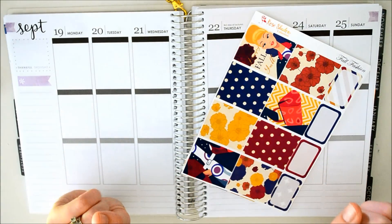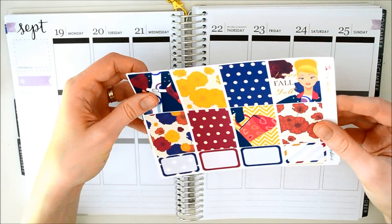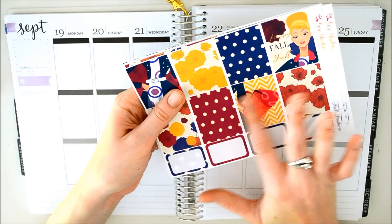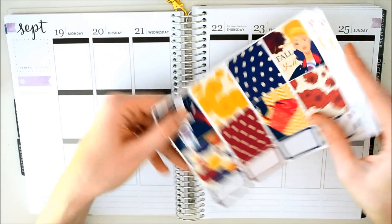Hey everyone, welcome back to my channel. We have another plan with me today. This is a fall kit that was sent to me by Rose Shadow Collection. This is an absolutely gorgeous kit. I'm so excited to use it. These stickers are the softest stickers ever. I've been just sitting here feeling them before starting this video.